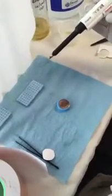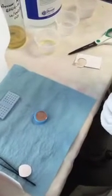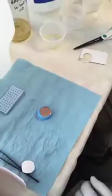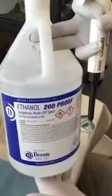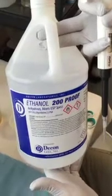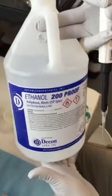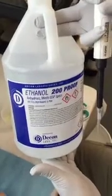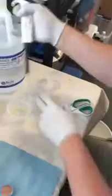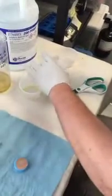We're going to use a 10 microliter pipette — 10 microliters is what we found works well with these size grids. The ethyl alcohol we're using is 200 proof, HPLC grade — not Everclear or 95 proof, but 200 proof HPLC with no contaminants. We've already transferred some into a separate container so we don't cross-contaminate.